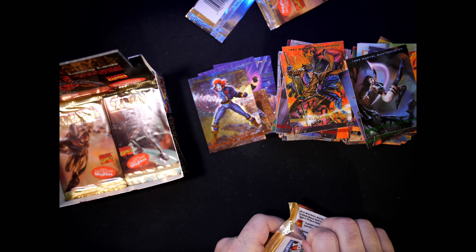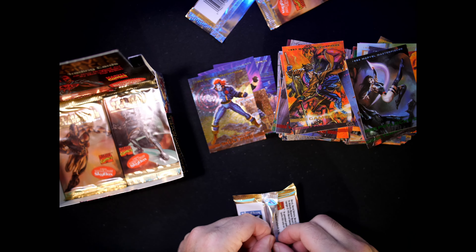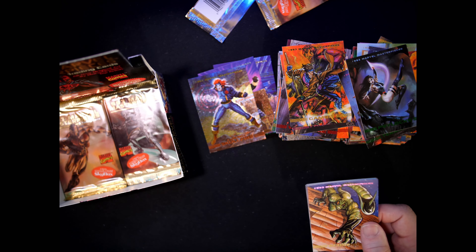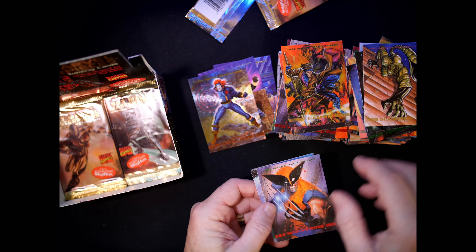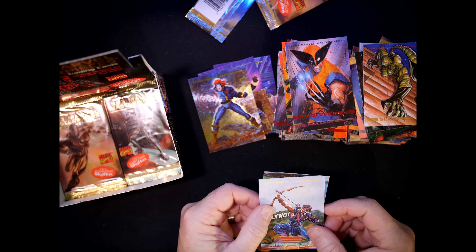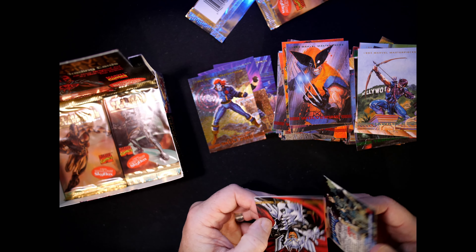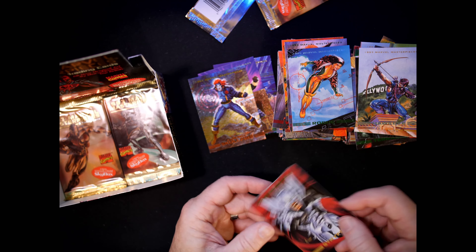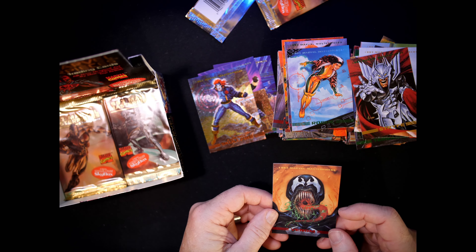About four to six packs left. I love Venom! Scorpion — we already had one. Full of Wolverines — I'll be selling some Wolverine cards. Hawkeye, a Rogue — Brian Stelfreeze Rogue. Strife. And that awesome Venom. Six packs left.